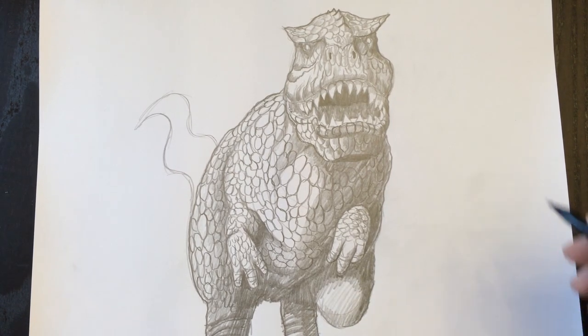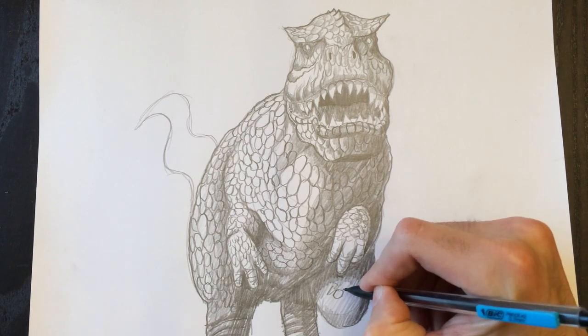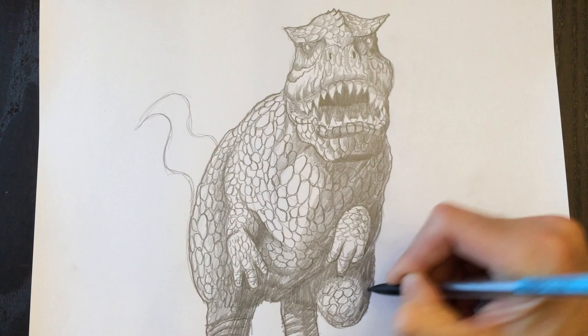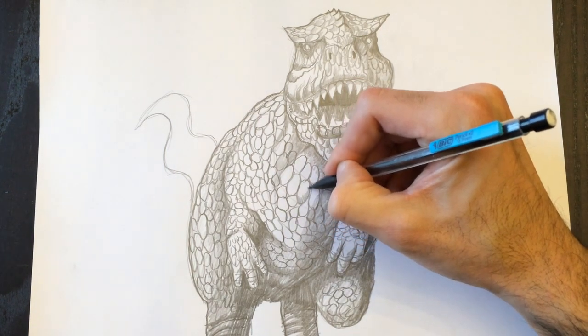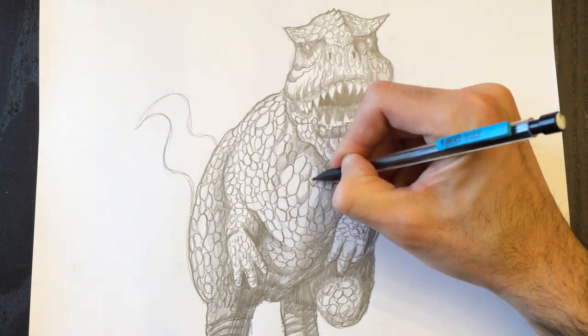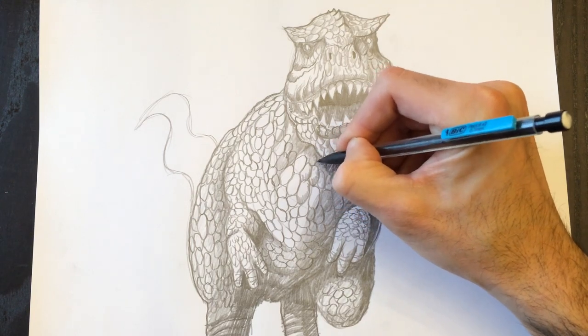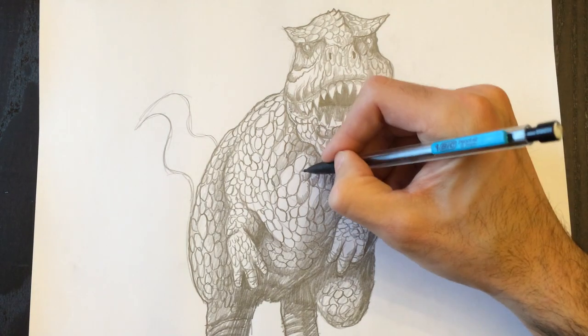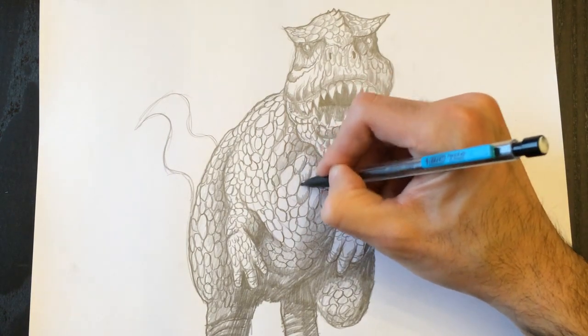Now I want to leave a nice reflection on that knee — there's a bright spot because I've decided there'd be light shining on his knee. You don't have to — you can color his whole knee black if you want. In my drawing I want to add a little brightness. You do what you want with your drawing and I'll do what I want with mine — that's the beauty of drawings.